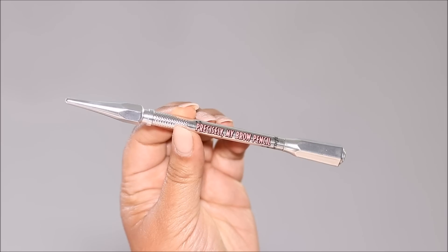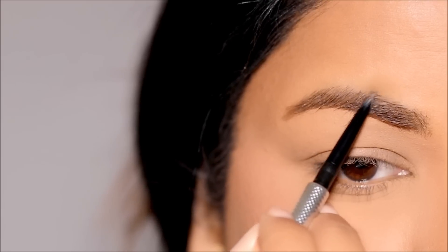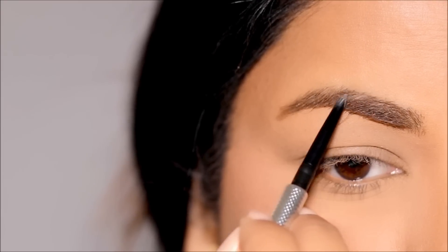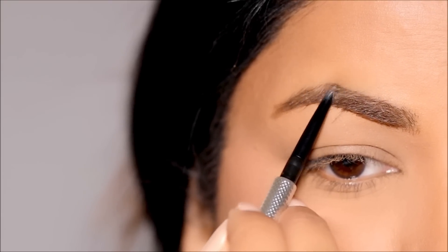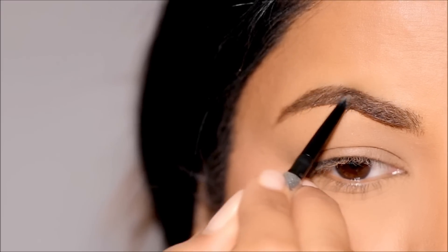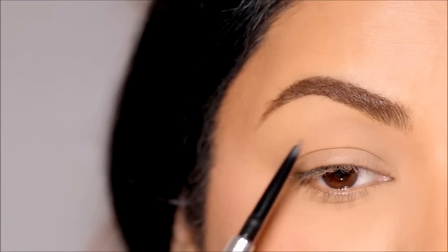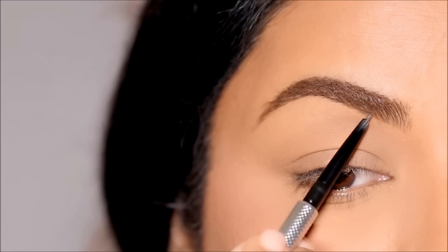The quickest way I do my brows is by using a brow pencil — my favorite is the Precisely My Brow by Benefit Cosmetics in the shade 4. I like to shape and fill in first on the top portion of my brows, then use the spoolie in the back of the pencil to brush my brow hair upwards so I can clearly see the bottom and fill that in.